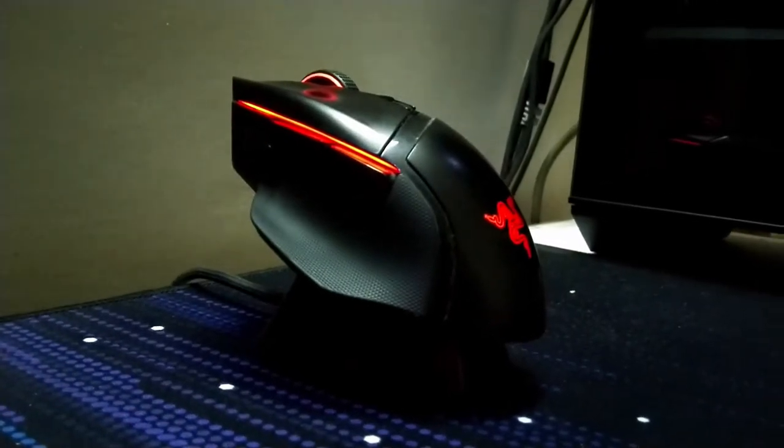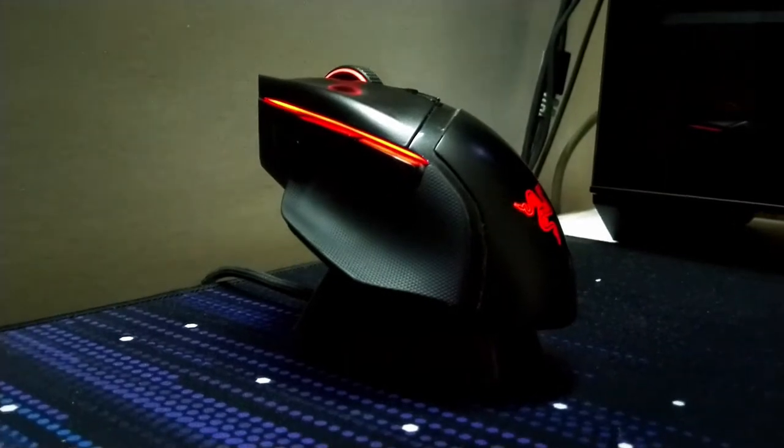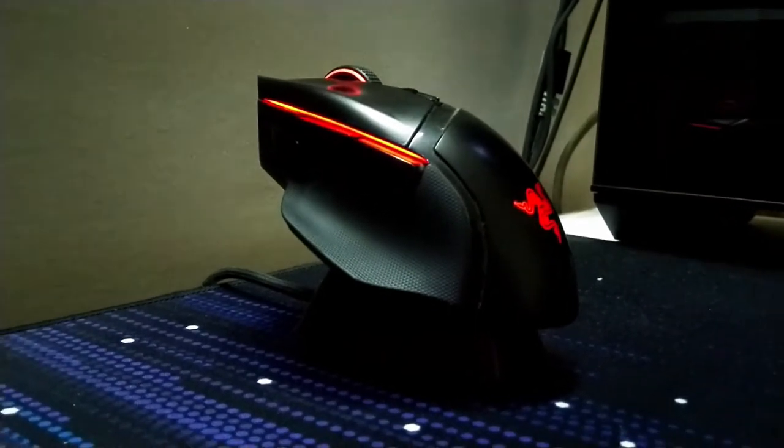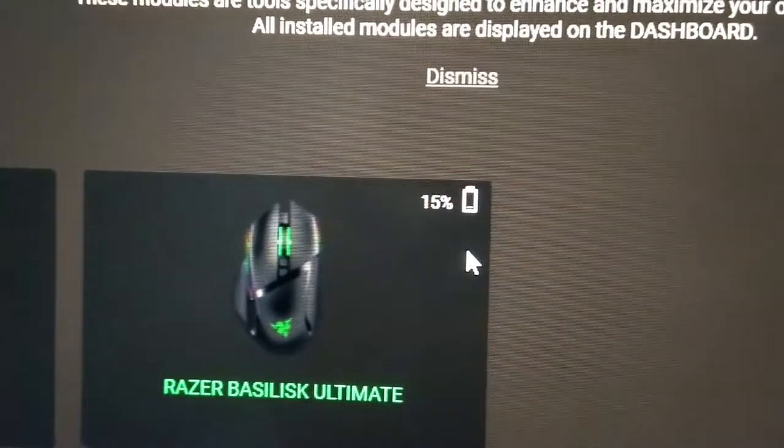Hey guys, welcome back to the channel. In this video I'll show you how to resolve the issue of your Razer mouse not charging while on the dock. As you can see, the mouse is on the dock, but if I go into Synapse you can see that it is not in fact charging right now.